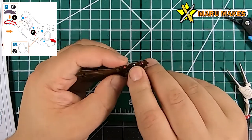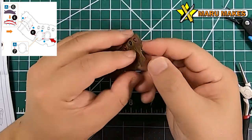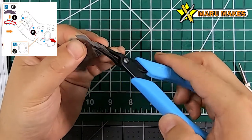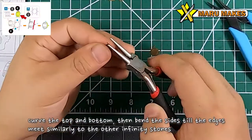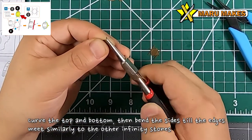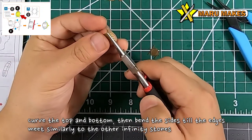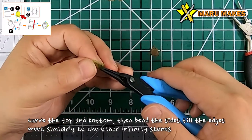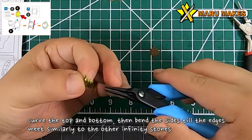Make sure the two holes are lined up so that later on we can put in the other piece that goes on top - it has to go through both layers of the sheet metal. Similar to the other Infinity Stones, we're going to do the same thing but with larger stones that have more wedge pieces. Do the top and bottom and then start bending the sides until you create a football-shaped Infinity Stone.